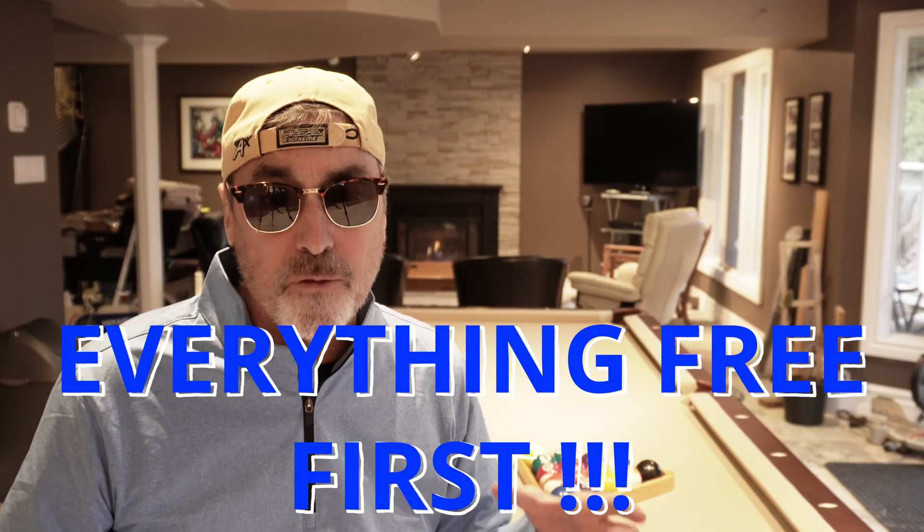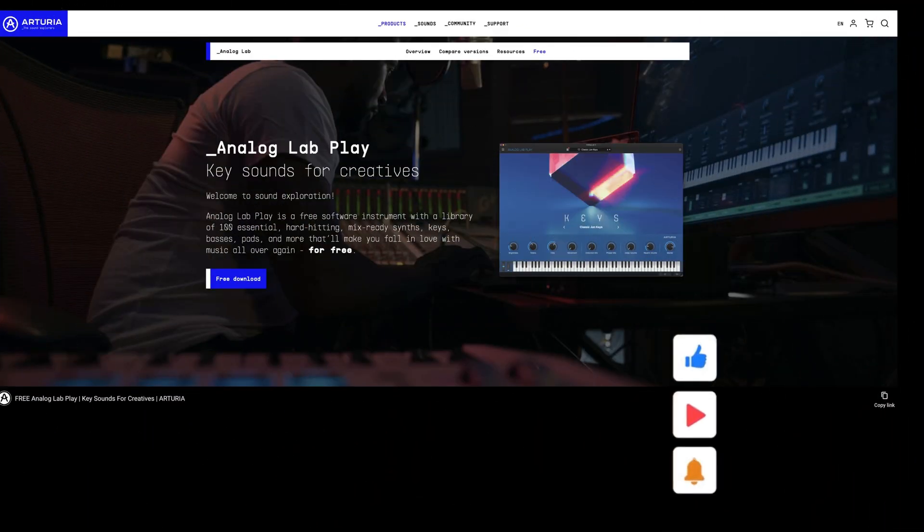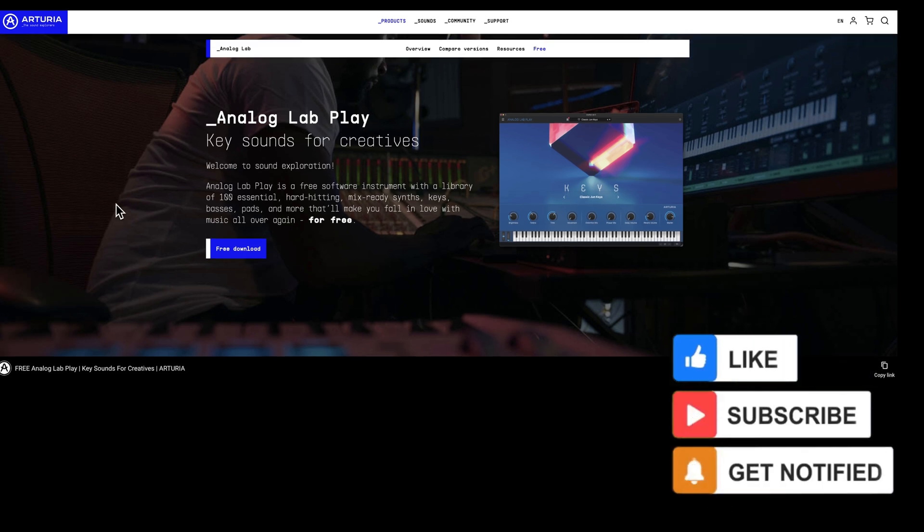That's what I'm here to tell you. My suggestion is to get everything that's free first. All of these major bundles have either a trial version or a free version that's more limited that you can download and try out. The first free instrument bundle I would grab is from Arturia. It's the Analog Lab Play series, and with it you get 100 presets.